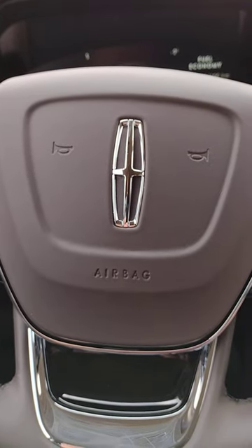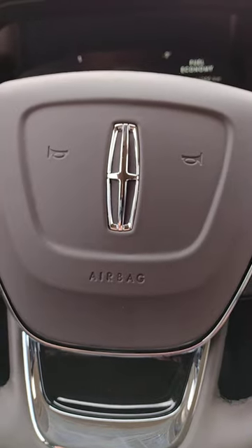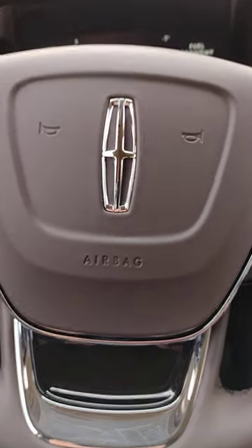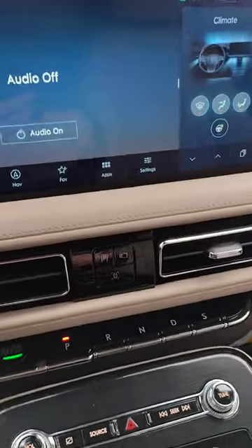Hi, I'm Jim Brickle, your product specialist for Lincoln. I'm currently sitting in the 2023 Lincoln Nautilus. A customer had asked how do you shut off the auto stop-start, so I just wanted to show you how easy that is.